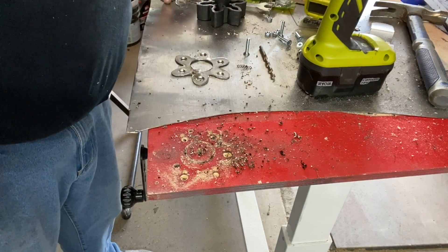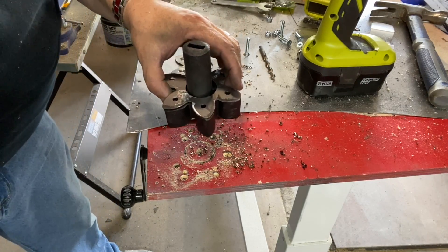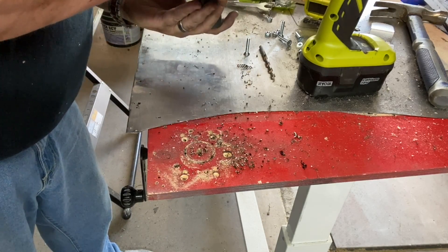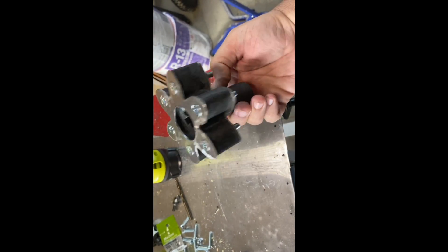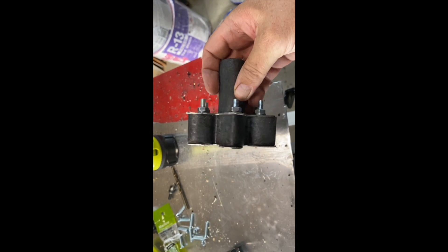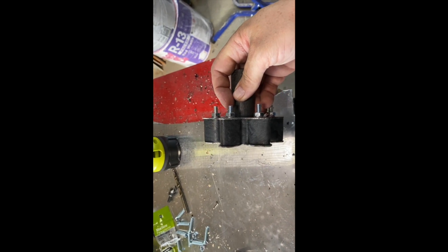The one without the countersinks goes on the bottom, and the one with the countersinks goes on top. It doesn't have to be exactly in the middle — it's got to have enough room for that shaft to go in, and then your cotter pin locks in right there. Now what we've got to do is dry fit it to make sure we don't have to shave off the ends of these bolts.